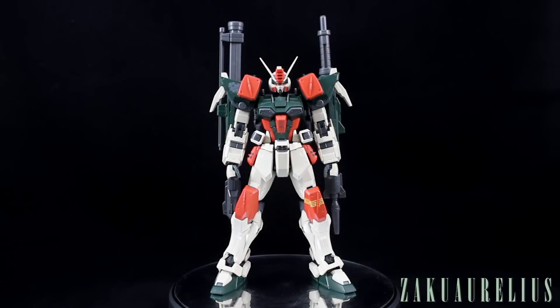Hey guys, today I want to go ahead and do my out-of-box review for the Master Grade Buster Gundam. Before we get into it, I just want to say thank you once again to MindPhoenix Hobby Store for hooking me up with this kit.